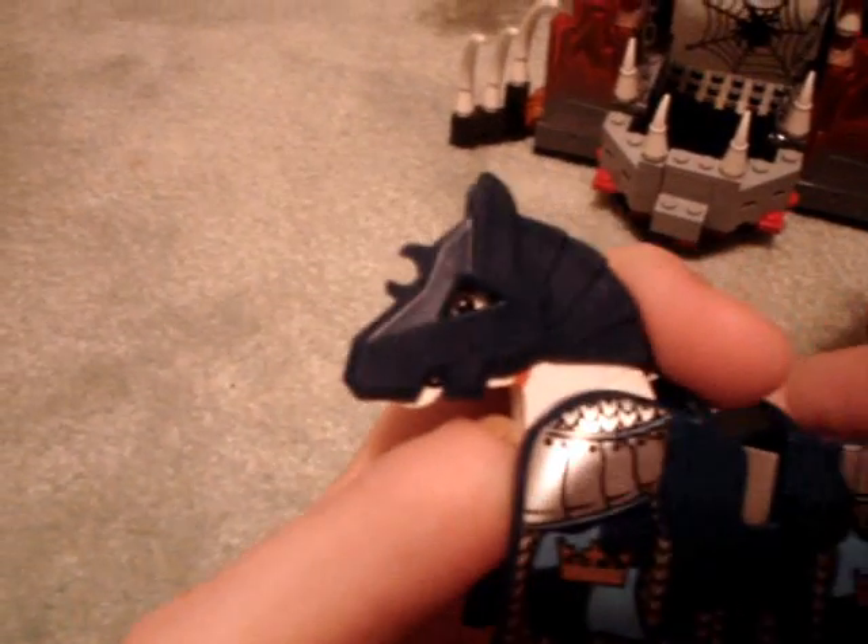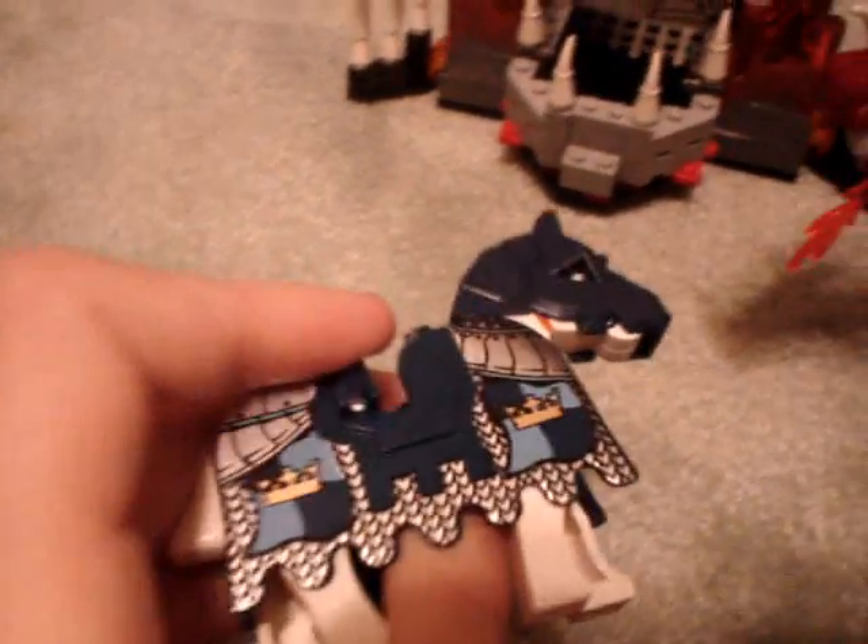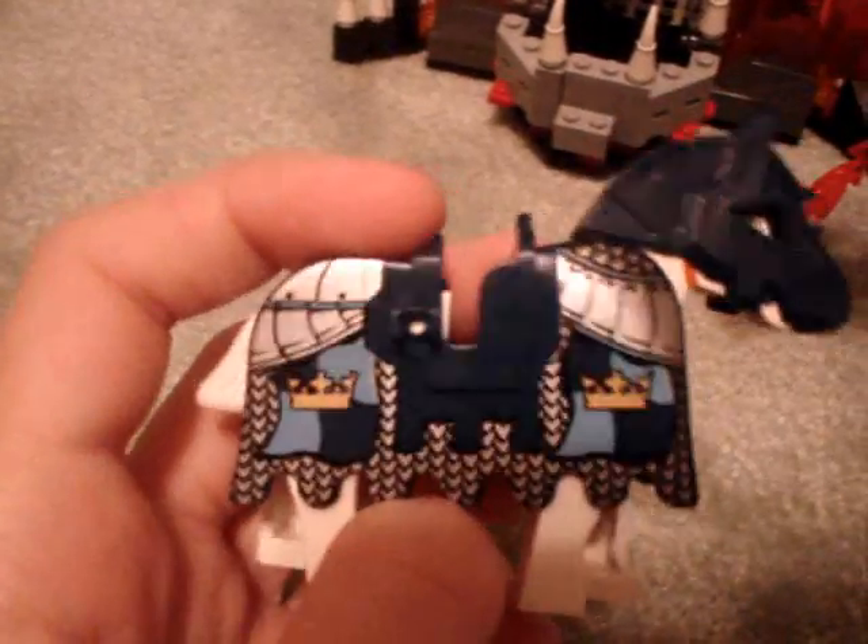Now on to the set itself — the set didn't come with that base plate I used for the minifigures. There's a white horse with horse armor; the armor can hold some weaponry on the side and seat a minifigure as a rider. It also comes with a white brick to put in the middle of the horse so it can just be normal.